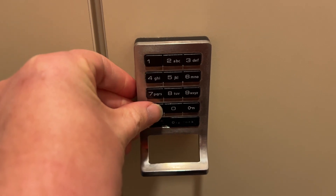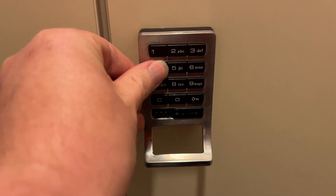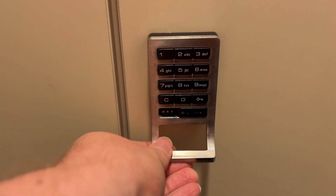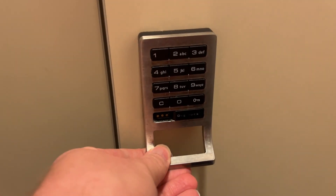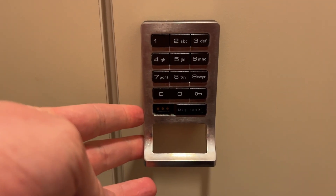It'll take a second. You can just test it and make sure it's locked. When we're ready to open, press C again, and then press our four-digit code — same code — press that lock. It's going to open it. Wait again, about a second, and then you can go ahead and open that door. And that's all there is to it. I'm just going to run through it again.